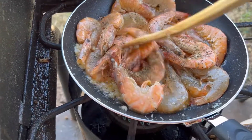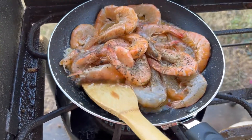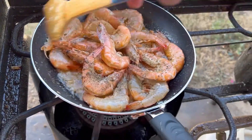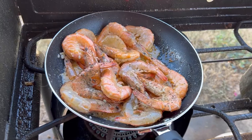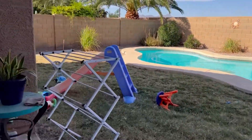Let me mix this again. I can really smell this, and this is best with steamed rice. Let me enjoy the view while I'm waiting for it to get cooked.